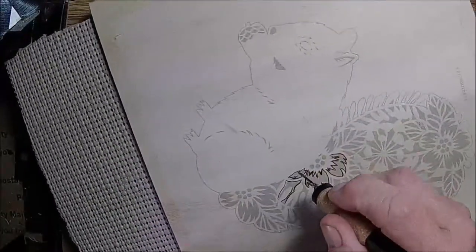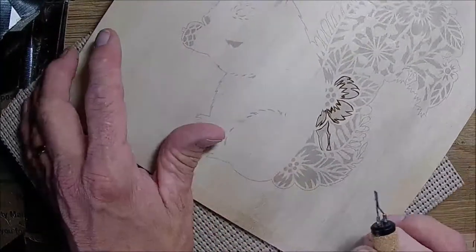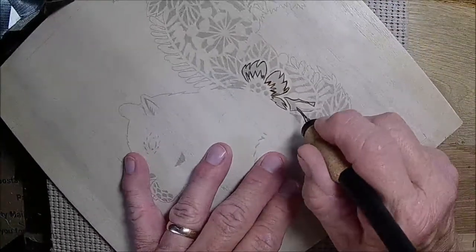It's not bad — I still shake a little bit but I'm able to control it a lot more. The more I use it the better I'll get, and I can definitely tell the difference between the two tips.